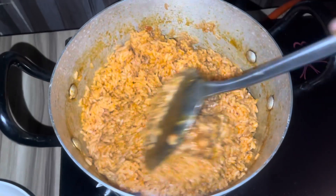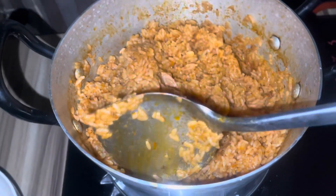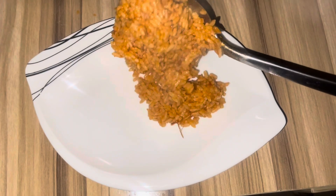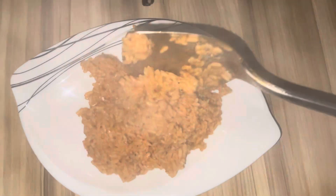To know that your rice is ready, check three things: one, that the rice is soft; two, that the water is dried; and three, that it tastes delicious. Voila — our jollof rice is ready! It's time to serve and eat. You can see how it looks — it's very red, very nice, very spicy, and delicious.